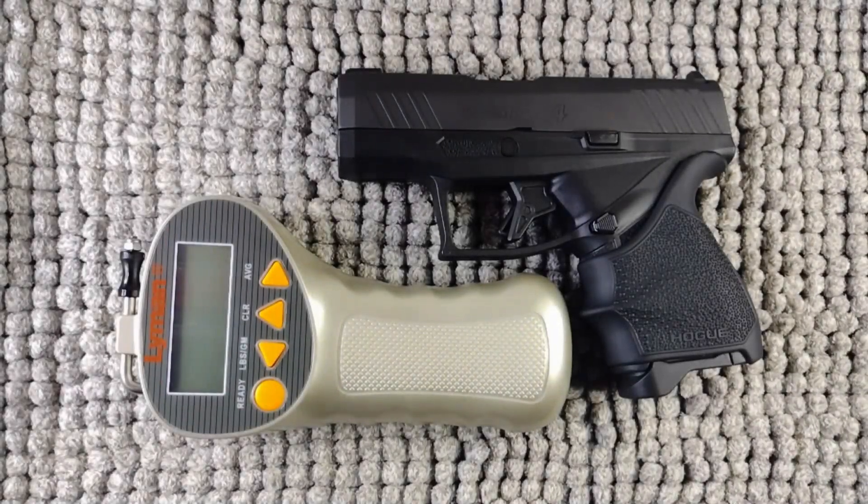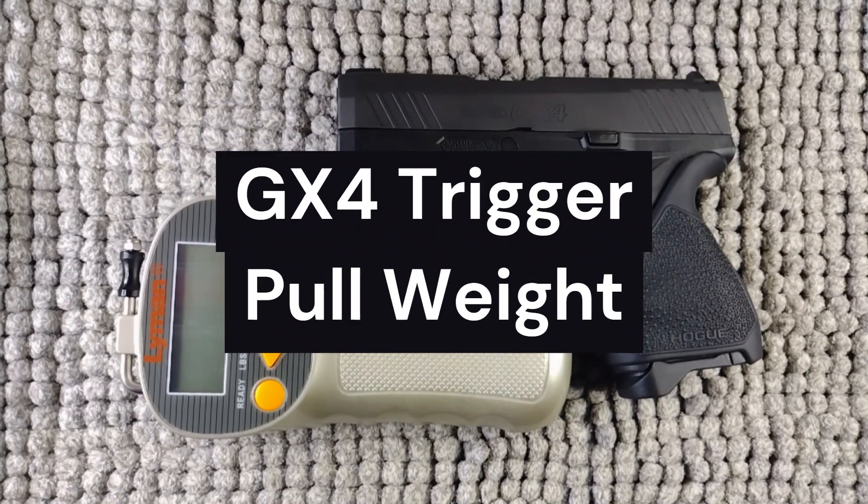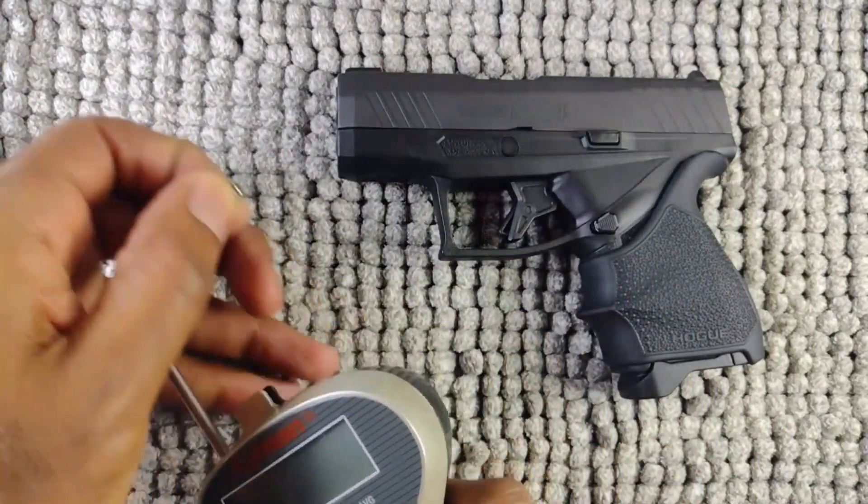All right everyone, welcome back to the channel. Today we'll be doing a trigger pull test. We'll average about three pulls so you guys can get an idea of what my trigger pull is on my Taurus GX4. I need to figure out a way to show you guys the gauge readout, because mine does not stop. All right, let's get into it.